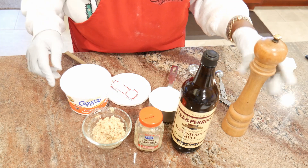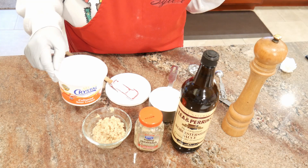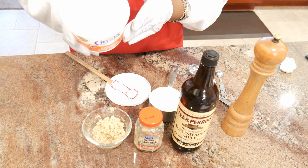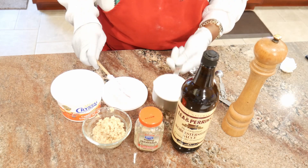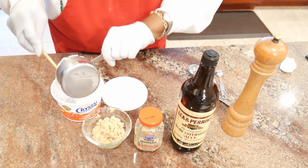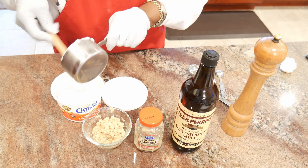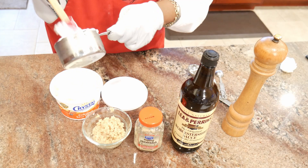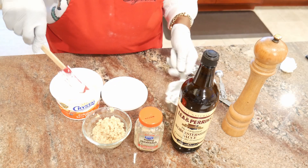Just to save on dishes, I'll transfer this during our party today into another container. I actually had exactly eight ounces left in the sour cream container, so I'm going to just put it right back in there. Anything you can do to save on washing dishes, go on and try — nobody's going to criticize you for that. So there's my sour cream.